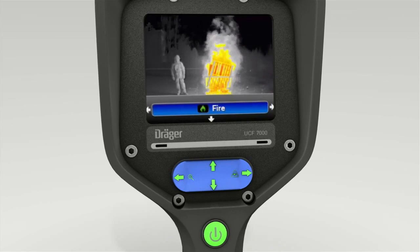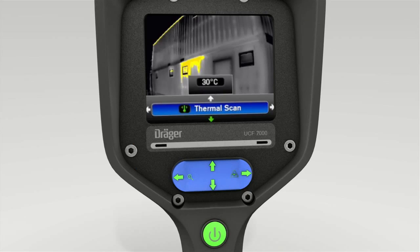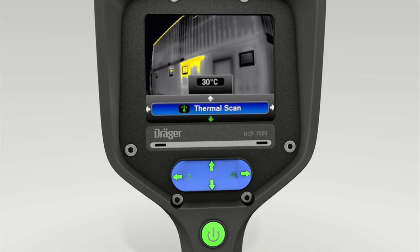The 4-way toggle switch is also used to activate the thermal scan mode. This function makes it easier to locate hot spots. As soon as thermal scan mode is enabled, press the top of the 4-way toggle switch.